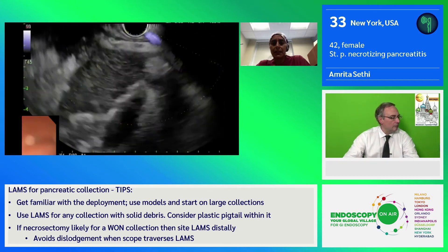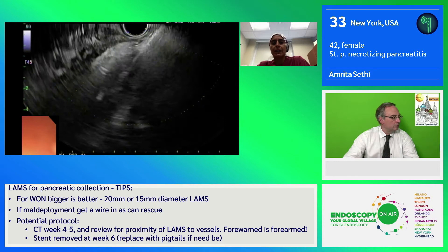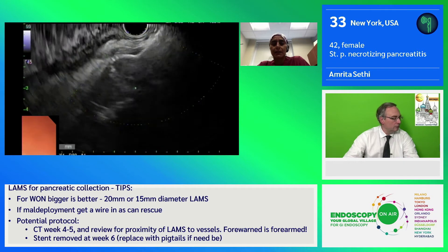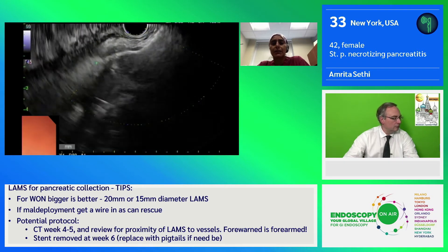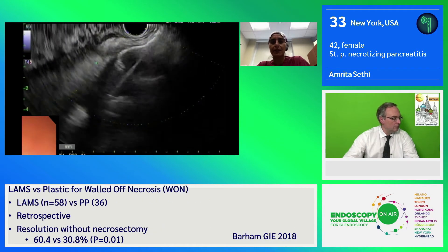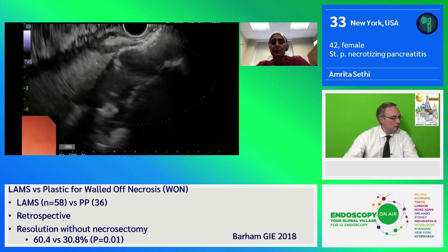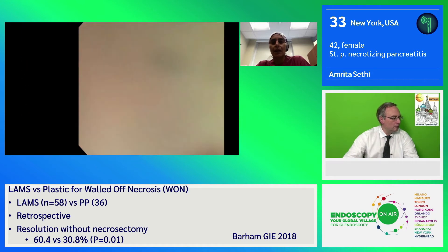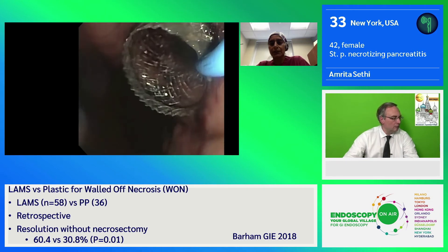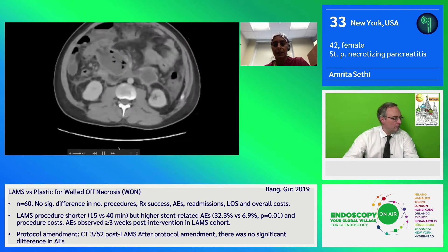We did the initial drainage using a 20-millimeter hot AXIOS catheter. You see the catheter here entering the collection, with deployment of the first flange of the stent into the collection. The second step is retraction of the catheter to allow for apposition of the cavity wall and the stomach wall. The last step is deployment of the flange within the gastric lumen to allow for drainage. You see the drainage of necrotic tissue. We then deploy a plastic stent in order to prevent occlusion and further infection.